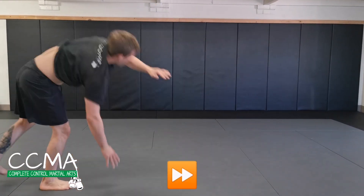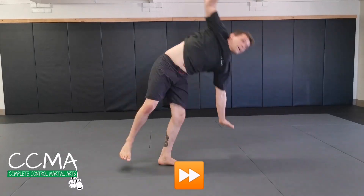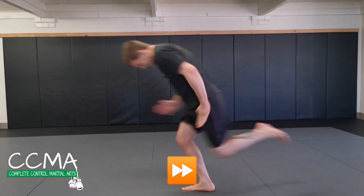Everyone's favorite, and it requires a little bit of athleticism — next up, cartwheels. Whichever hand is your dominant hand, put that down first. So if I was putting my right hand down first, next time I put my left hand down first.